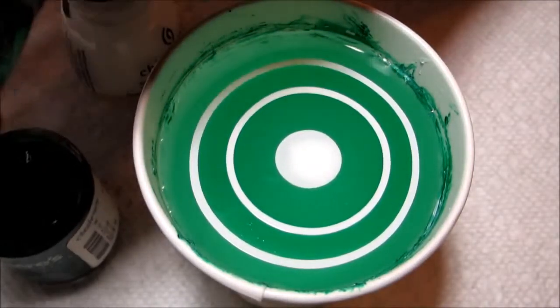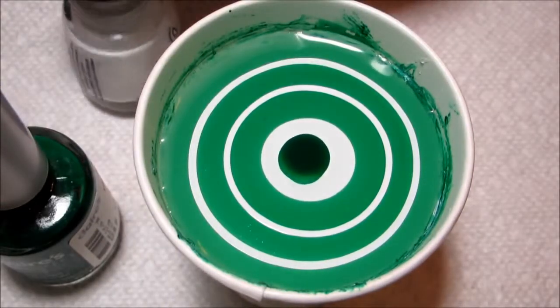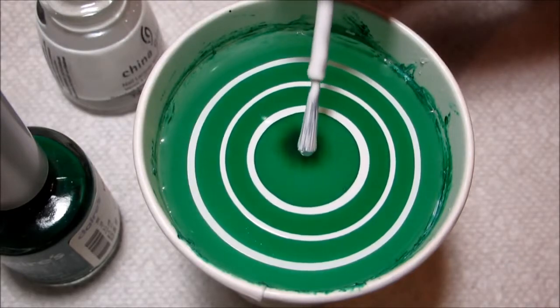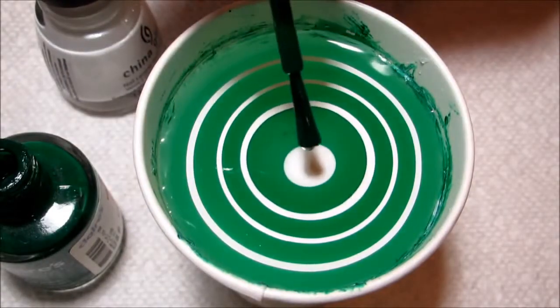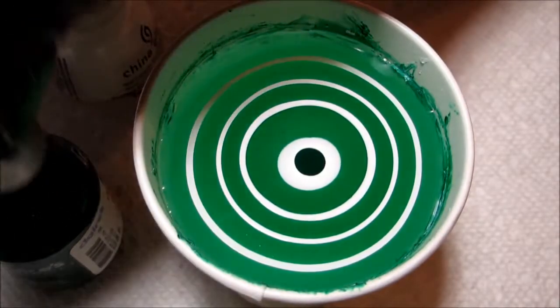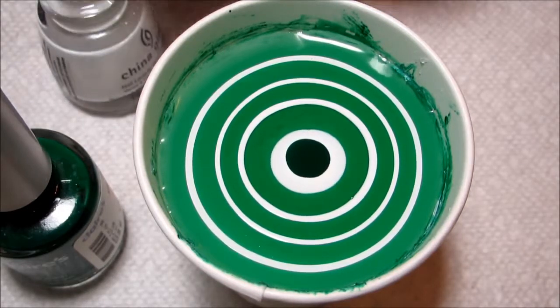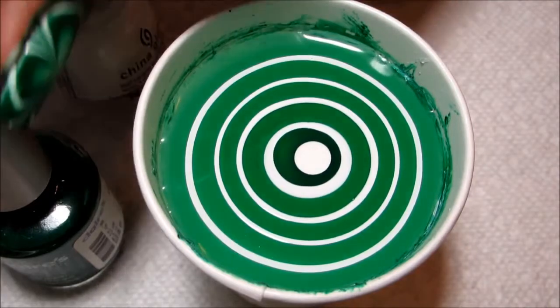The colors I'm using today: this green is Claire's Kelly Green and the white is China Glaze White on White, which is something I picked out when I realized I didn't have a white from Claire's to pair with the green. I've used White on White before for water marbling and luckily it worked well with this color also.